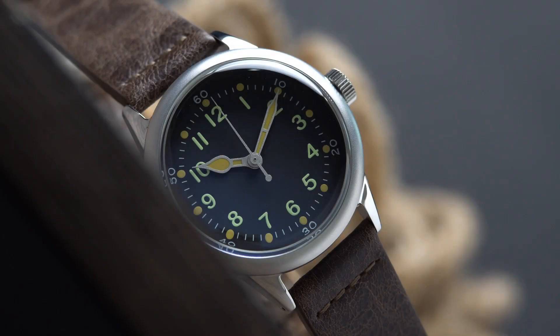Hello everybody, my name is Miguel with SoCal Watch Reviews. Thank you so much for joining me today. Today we got a fun one — we are looking at an A11 Origin black leather watch.